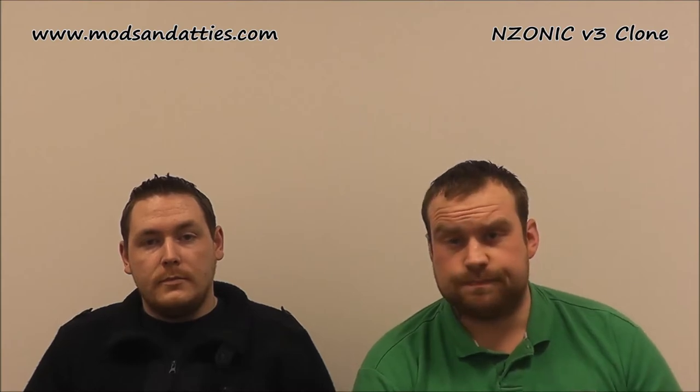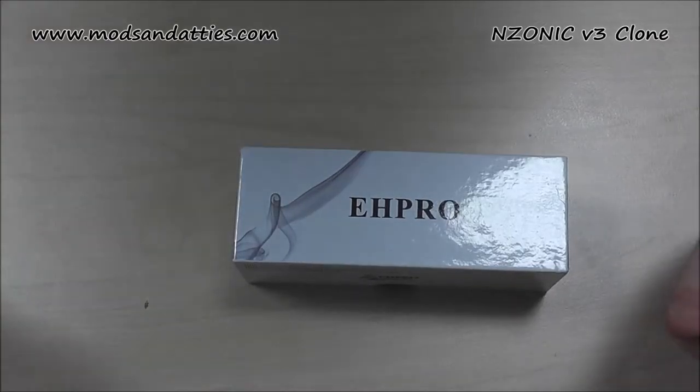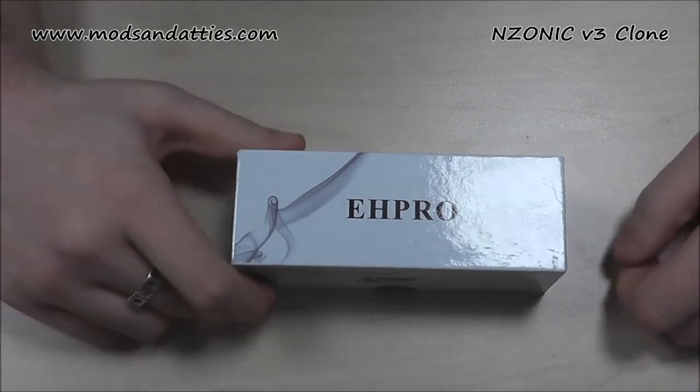We'll show you very quickly what you're going to get with it, point out a couple of little bits, and we'll come back up and have a chat in our traditional fashion. Alright guys, this is a close-up of the EH Pro Enzonic V3.